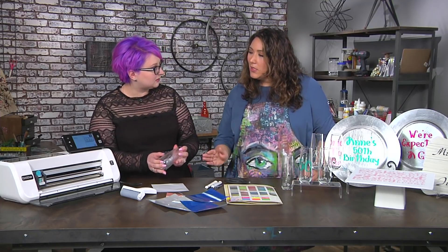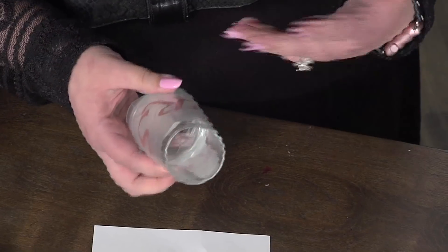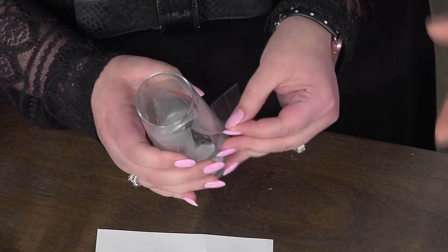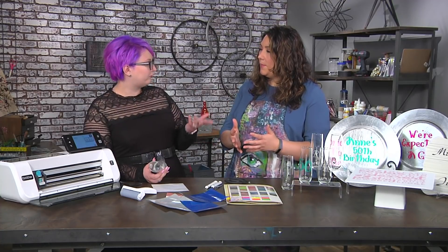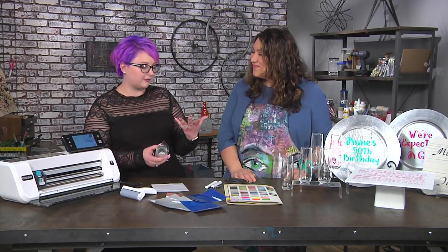Is this going to be permanently on that glass? This is a permanent vinyl. You can get removable vinyl too. So if you're doing different occasions or different names, different parties and things. For wine glasses, instead of those little wine glass charms, you could temporarily vinyl them — it would be kind of nice. Or if you've got a themed party, you can do it just for the themed party and it will come back off again.